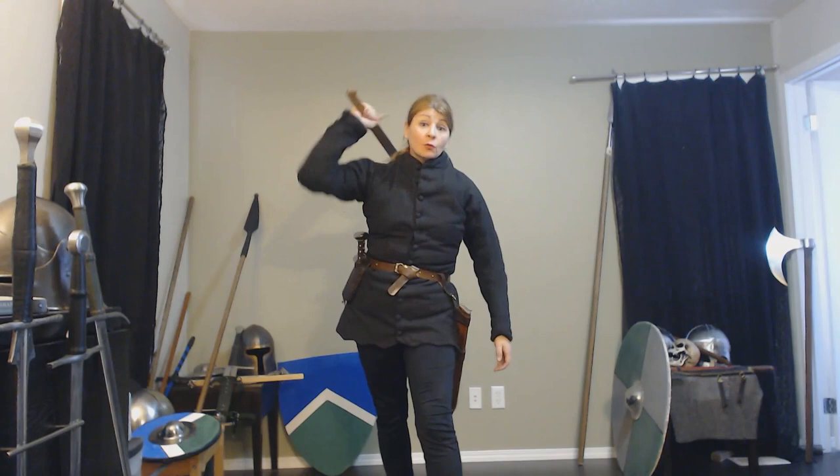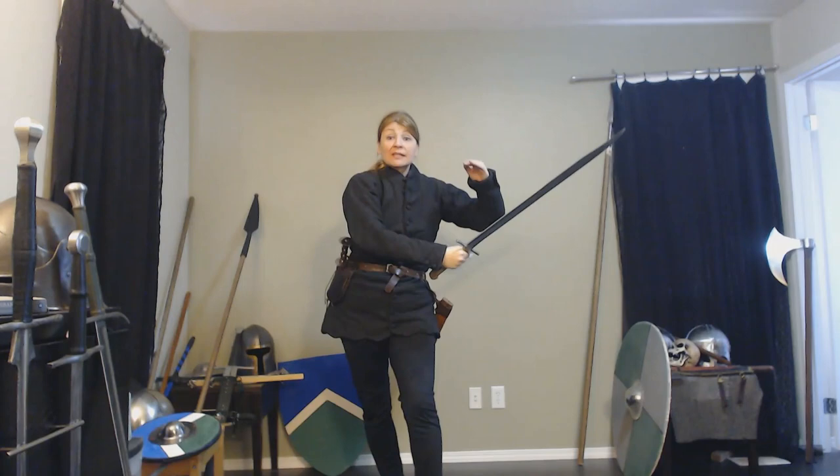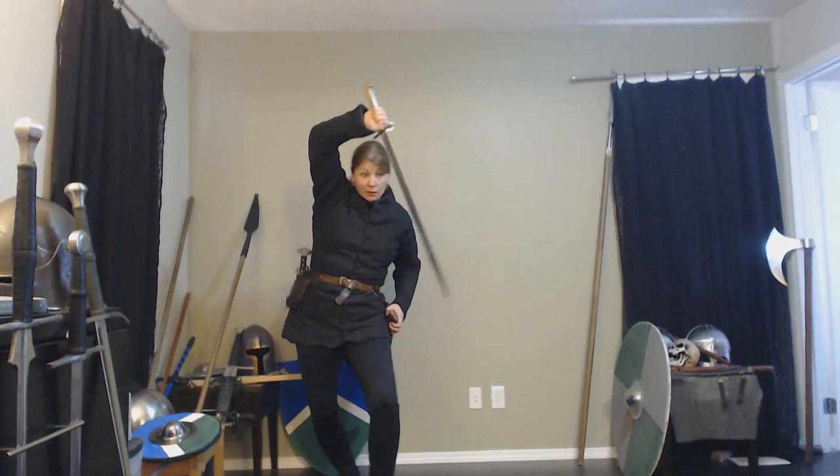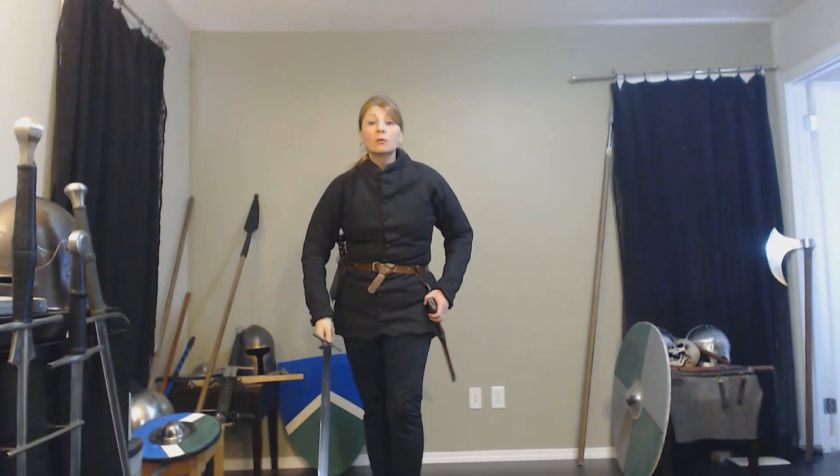If the sword was on my back, it's behind me. If that attack is still coming in, I'm going to have to do all that motion to get the sword in the way. But if the sword is at my hip, there it is — it's ready. Block. Thrust. Recover. Get ready to fight. Whatever needs to be done.